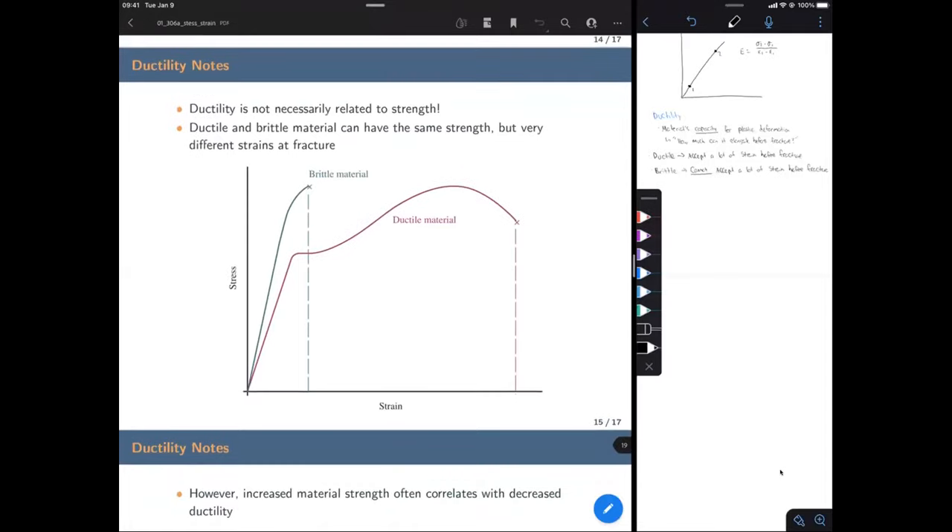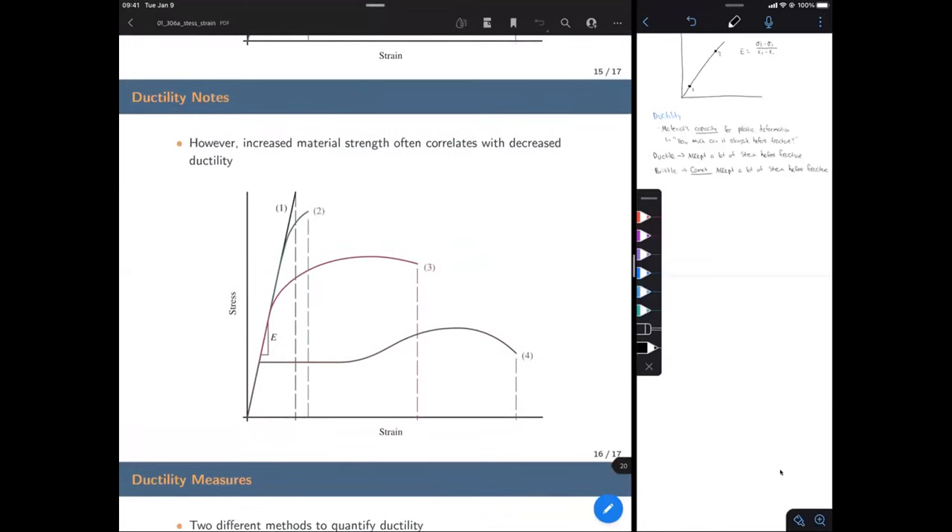In general, there is a correlation between ductility and strength. Looking at another slide with multiple materials: material one is very brittle — a linear line and then failure with essentially no plastic deformation. Material two has a little deformation before breaking. Three has a good amount. Four has quite a lot. The general trend is that as materials get stronger, ductility in general decreases.